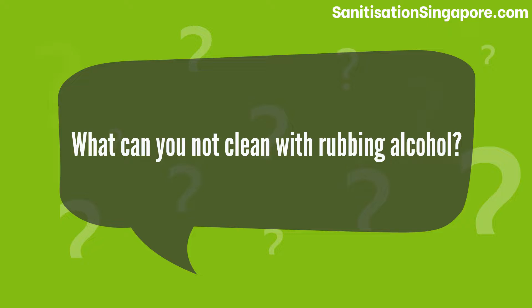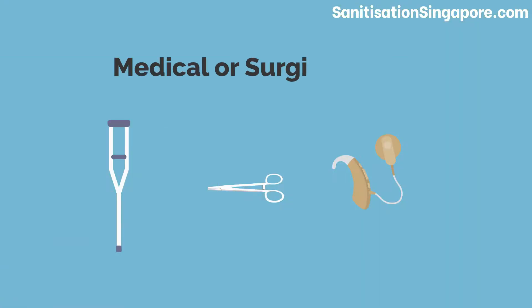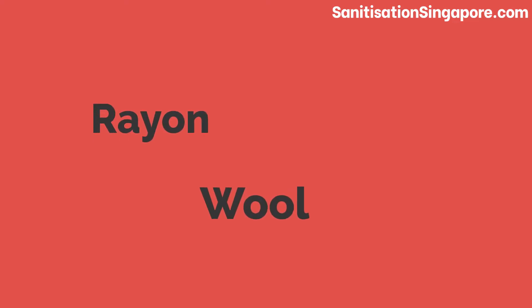What can you not clean with rubbing alcohol? Any tools for medical and surgical purposes, and anything made from rayon, wool, or silk.